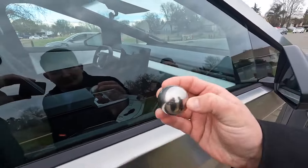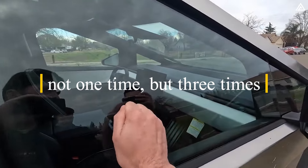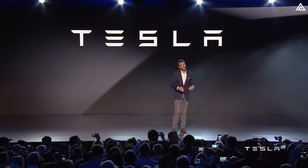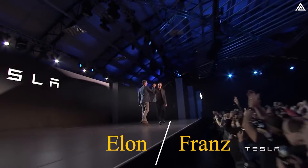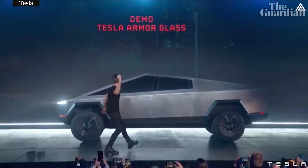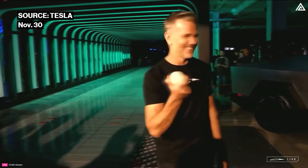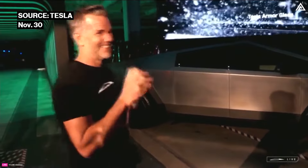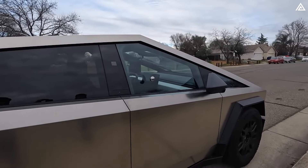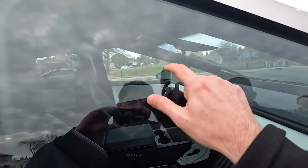Recently, one person conducted a durability test on the Cybertruck's window by hitting it with a steel ball not one time, but three times. The goal was to replicate the experiments performed by Elon and Franz in 2019 and 2023. In the 2019 test, the glass shattered immediately upon impact from a steel ball. In 2023, they replaced it with a baseball, and it became apparent that Franz reduced his pitching speed, sparking concerns of a potential attempt to manipulate the outcome. However, the latest test yielded a surprising result: the Cybertruck's window remained intact after three hits from the steel ball.